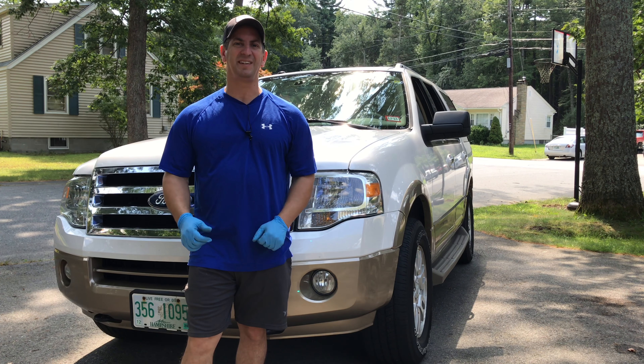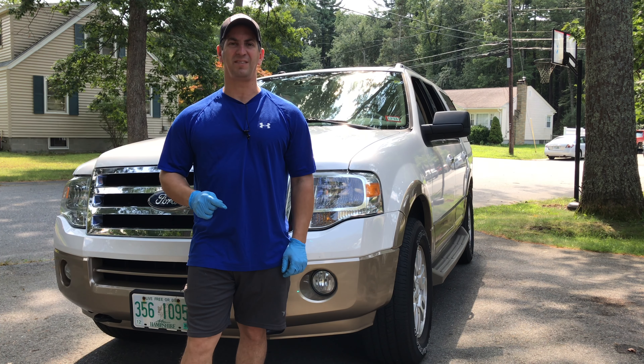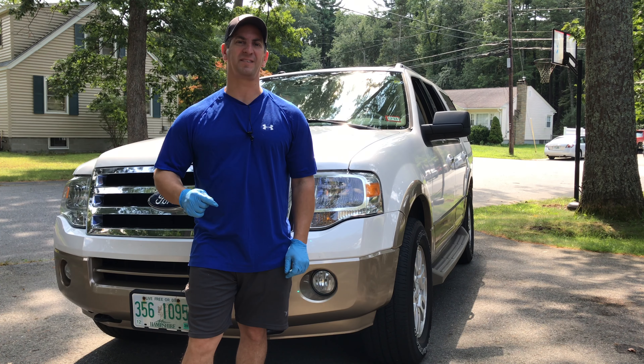Hey guys, I'm Tony. Thanks for tuning in. In this video, I'm going to show you how to change out the headlights in your Ford Expedition.